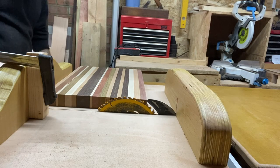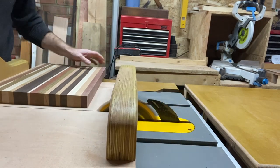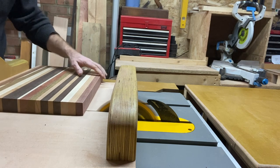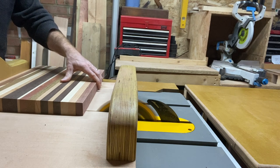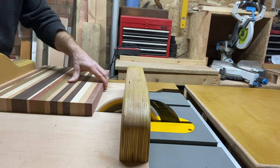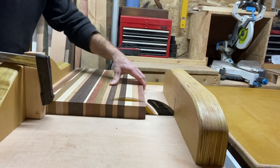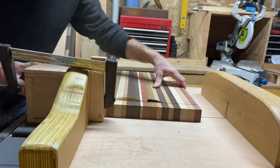Now it's time to cut this into strips. Each piece I believe was one and a quarter inches in thickness, which will give the overall thickness of one and a quarter inches. I set this up with a little stop block on the cross-cut sled, clamped on, and then start cutting through each piece.